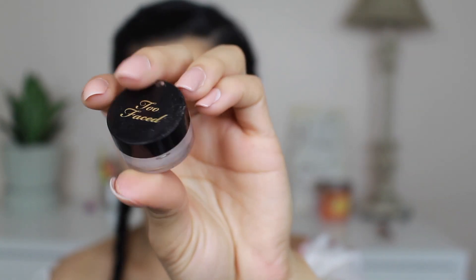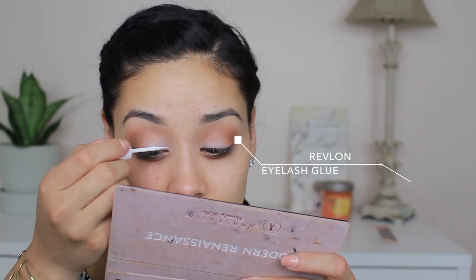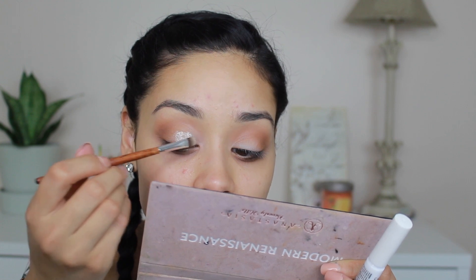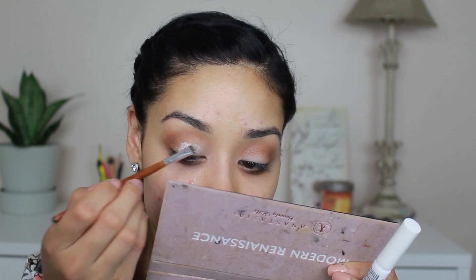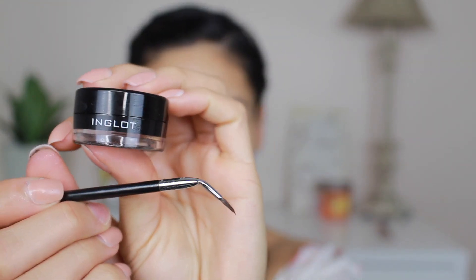I'm taking this Too Faced glitter, but before I do that I'm going to apply some eyelash glue onto my lids. I've done it many times and never had a problem — it prevents fallout more than regular glitter glue. I'm packing that color onto my lid and bending my head back slightly so most of the glitter falls onto the glue and not onto my face. Then I take a makeup wipe to remove any fallout.